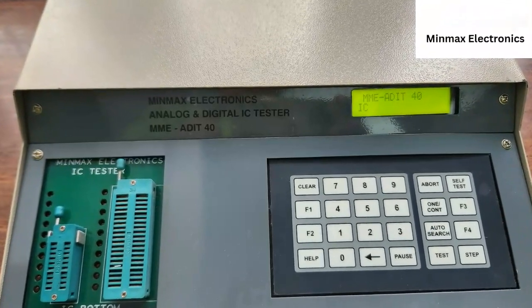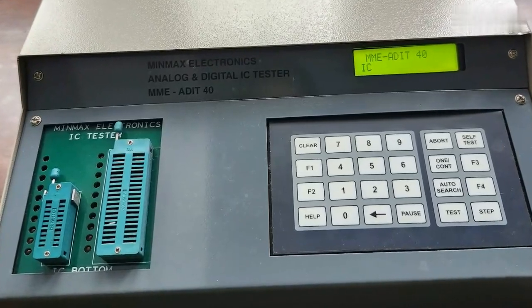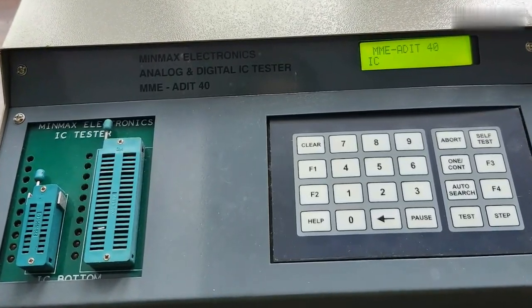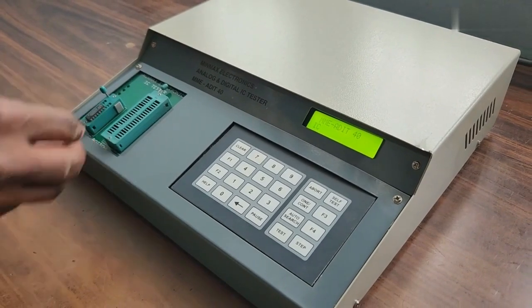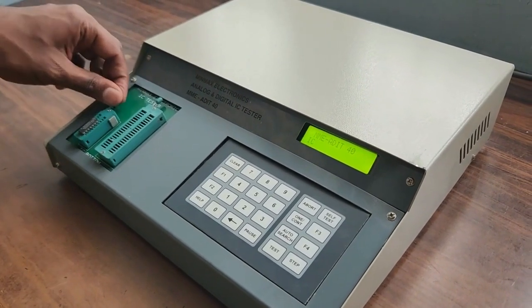It functionally tests a wide variety of digital ICs up to 40 pins and linear or analog ICs up to 20 pins. During the IC insertion process, ensure the IC tester supports the specific IC package.